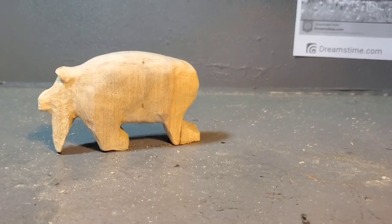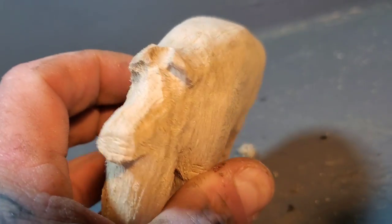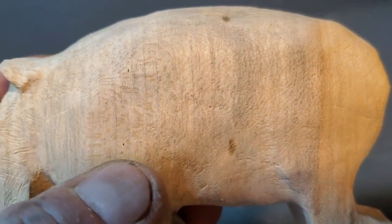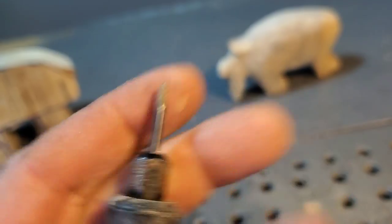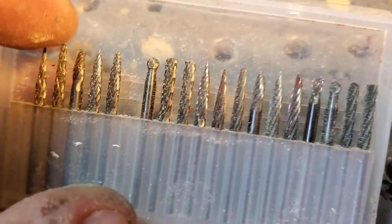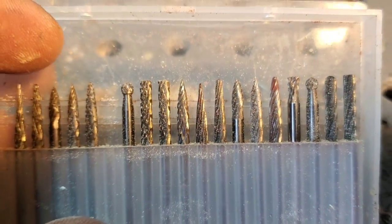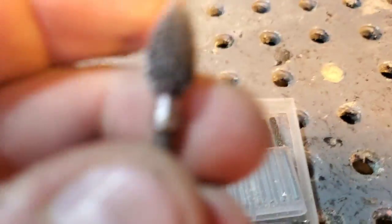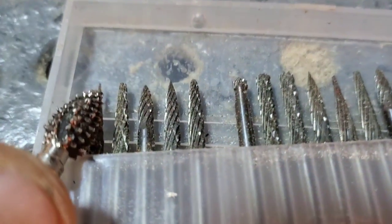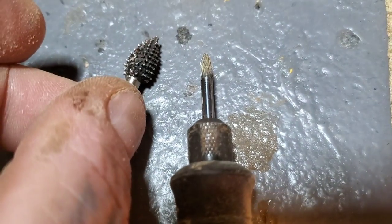I did this whole shape quickly with the CutsAll extreme flame burr — my favorite burr. I did a quick hit with sandpaper, and now I've got this little detail burr to do the detail work. For all of you who don't know, you can get sets like these on my Amazon store — they're metal working burrs used for detail. Here, let me show you the size difference: this is the normal CutsAll extreme, and these detail burrs are much smaller. I'm going to do all the little details on the face with the flame burr.